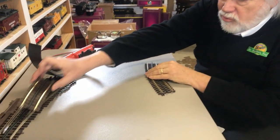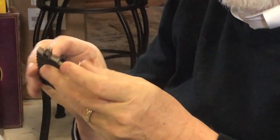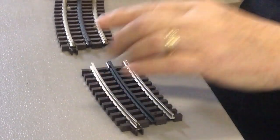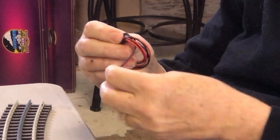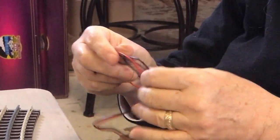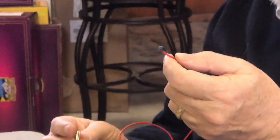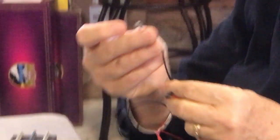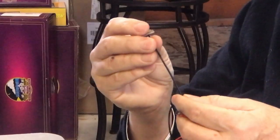Atlas track comes with rail joiners right here on the end that are used to connect the track together — they just slide right on. To power the track, Atlas makes a unit called a terminal rail joiner. It's two wires in a bag: one is red with a black rail joiner, which goes on the center rail, and the other is silver with a black wire for the ground side.